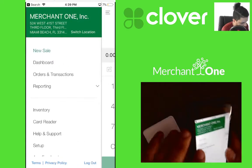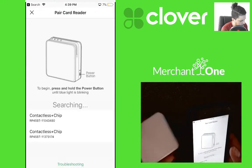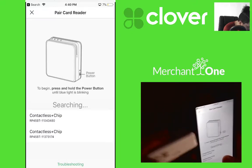Go ahead and tap the top left, tap for card reader, then tap pair. Select whichever one matches up — so this is the correct serial number: 174.